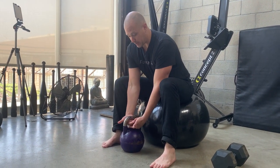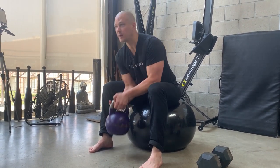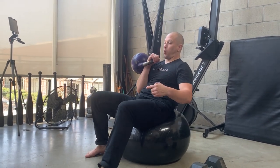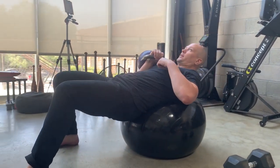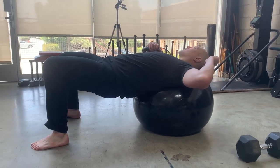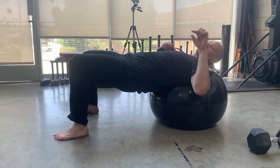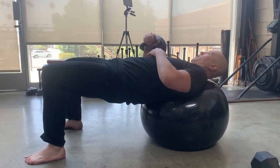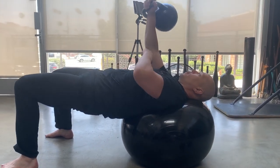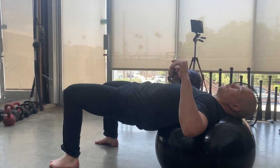Let's pick the weight up. Get the hook, get the kettlebell up to this position. We're going to start walking our feet out. We get to the point where our head can still move — we're not going so far that we're putting the weight on our head. My weight is still on my shoulders. From here, lock out. You can bring your arm down below parallel because the ball allows your scaps to move.